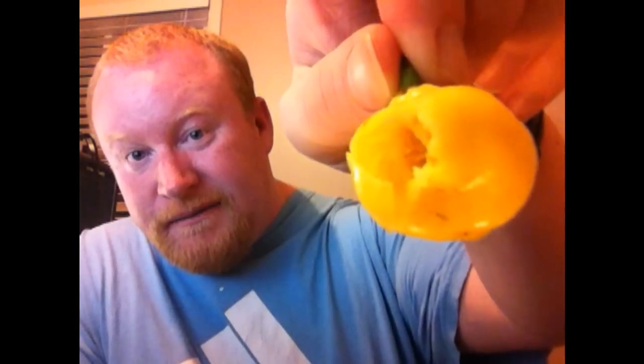Hey everybody, Mike here, gonna do another pod review. Tonight I'm gonna be doing a 7-pot white sent to me from T-Mutter, Todd. As you can see it's kind of got a gaping hole there — it got smashed by the USPS guys.